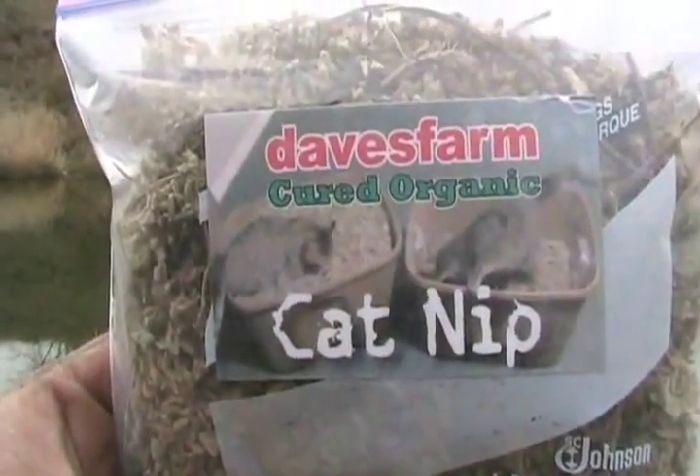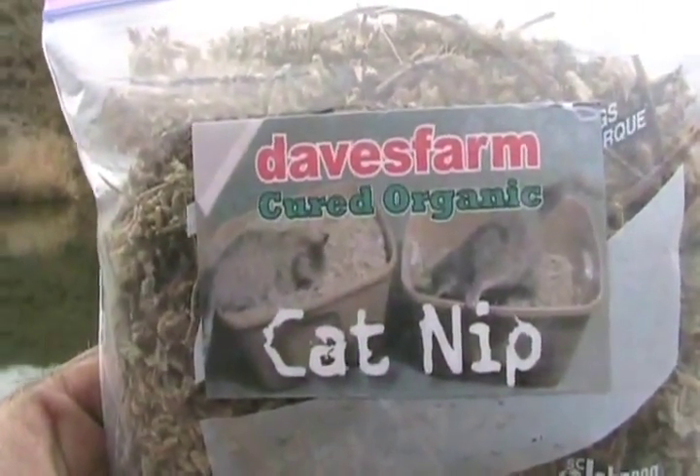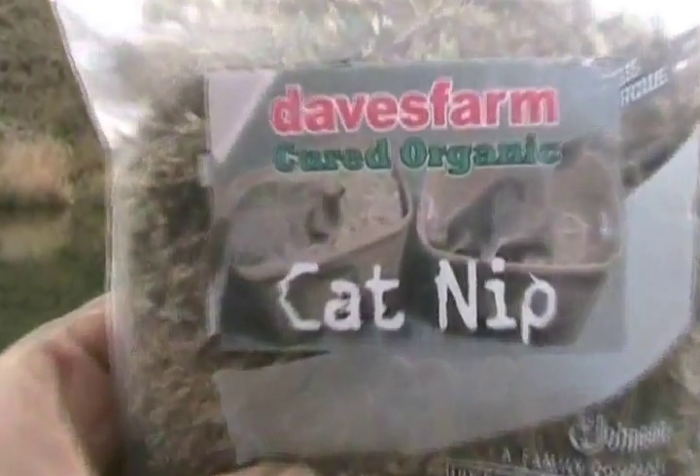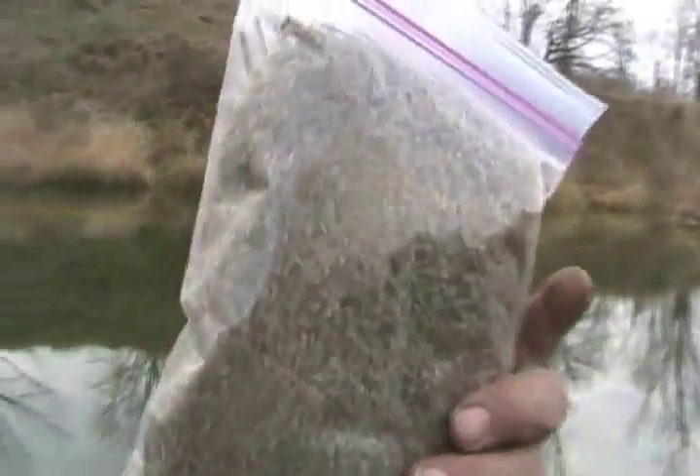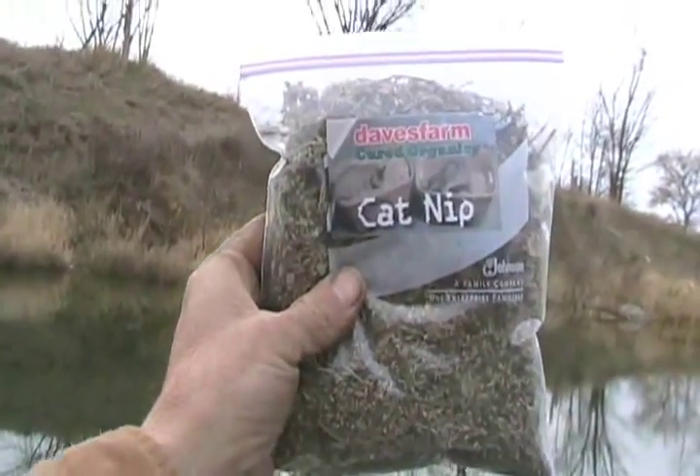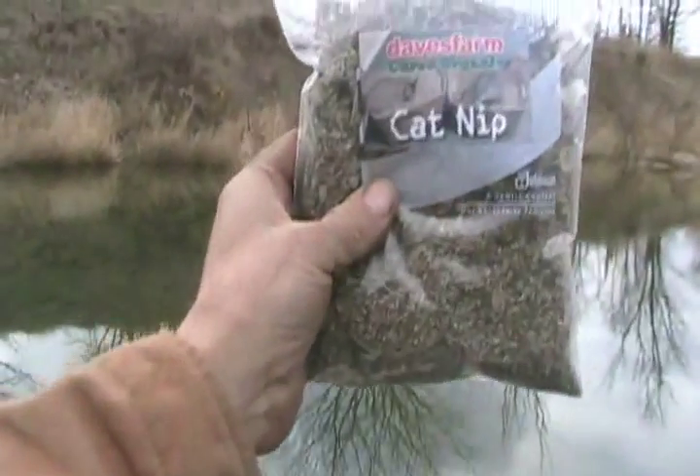But before we start, a word from our sponsor: Dave's Farm cured organic catnip. This is the real stuff, grown over those hills yonder, here soon to be available to all my waiting fans. Sweet — now back to business.